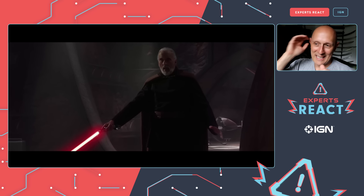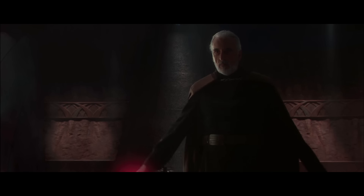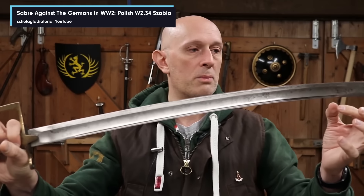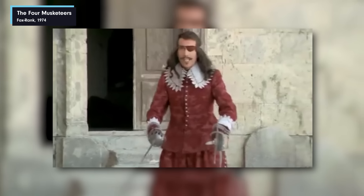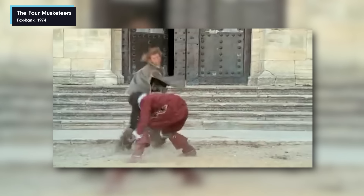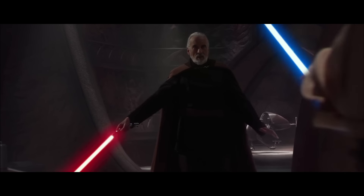With Count Dooku, they had to give him an iconic lightsaber, so it has a curved handle. A curved handle is nothing special in the history of swords — many European saber types have a handle that curves forward like Dooku's. Legend has it Christopher Lee, a keen fencer, wanted a curved handle like a saber. I actually think it looks really cool, and I love that he predominantly uses the lightsaber in one hand. A lightsaber isn't heavy or big — it doesn't need two hands — and I wish we saw more one-handed use.